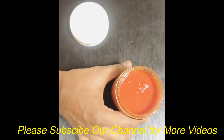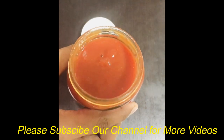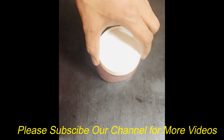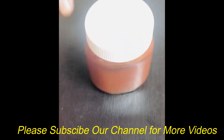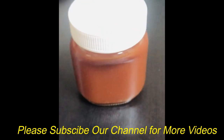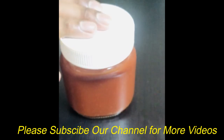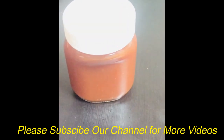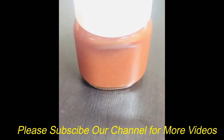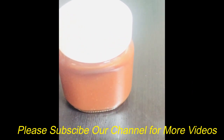I am going to take a small cup of water from the fridge and add a little bit of water. I'm going to try it. It's easy to do. Okay, I'll show you this video.